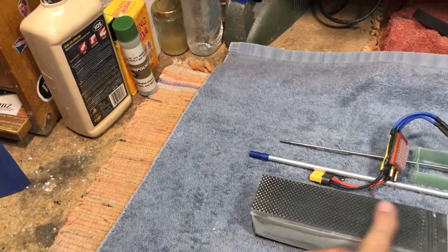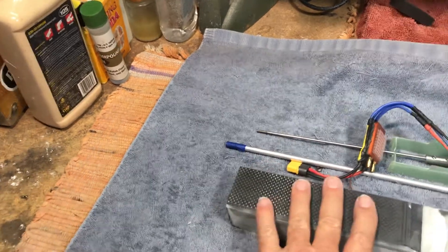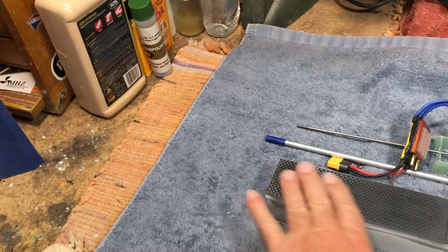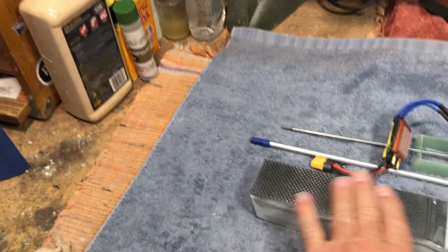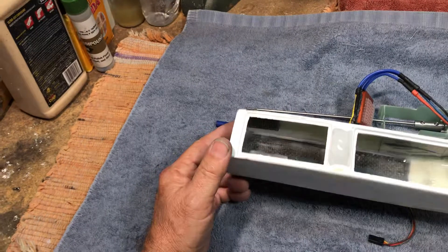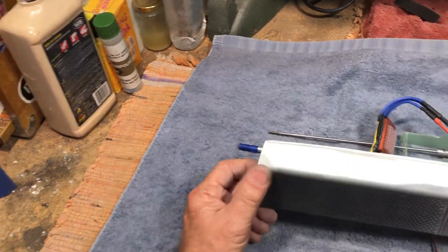So you want a surface here that's a little bit rough. Waxing it is a bad idea. Leaving it just rough — I polish it off with some 320 grit, maybe some 400 grit wet or dry sandpaper with one of my special sanding blocks I'll talk about in a future episode. So that's the major modification to the hull.